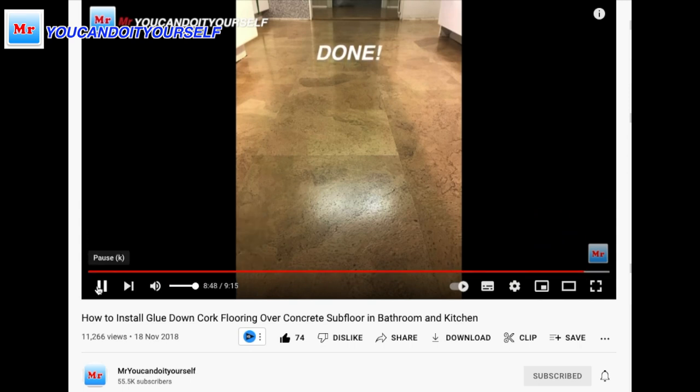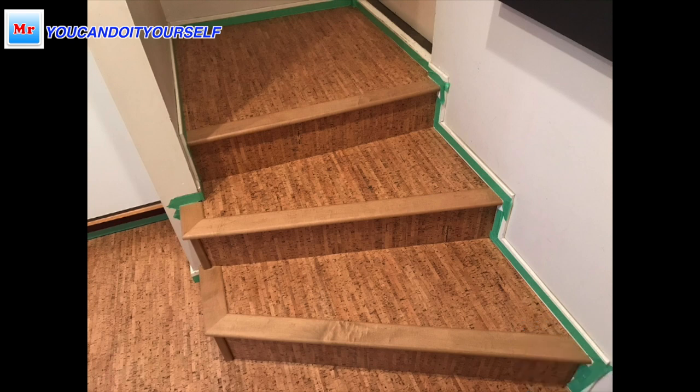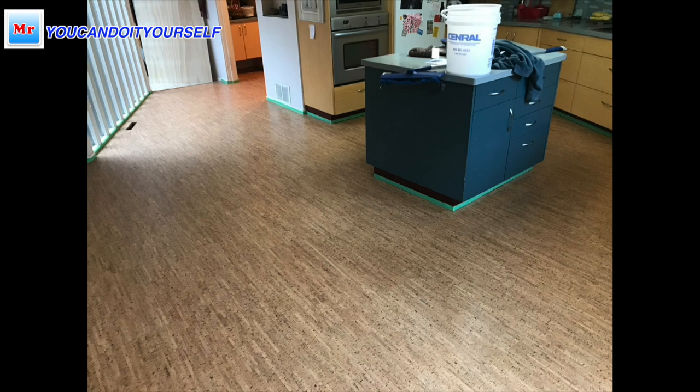In this video you can see I applied glue to the back side of the cork. Here are the stairs — they look really nice. This is after the first finish application, and this is the final result. I hope you can see the big difference. If you have any questions, don't hesitate to ask — I always answer. See you in the next video.